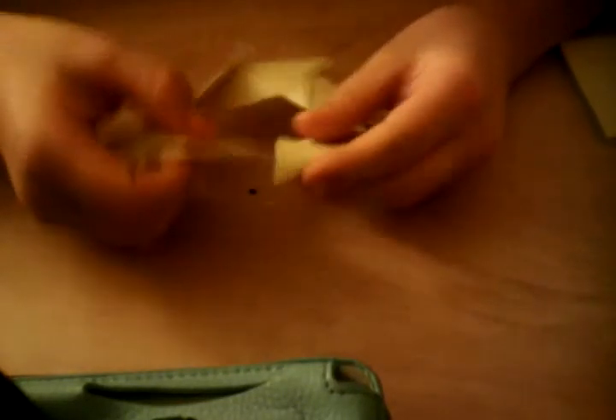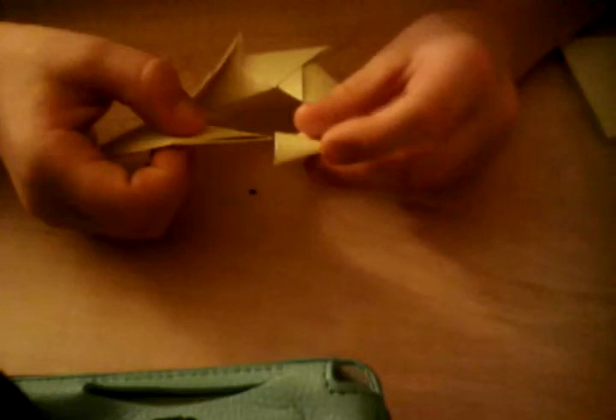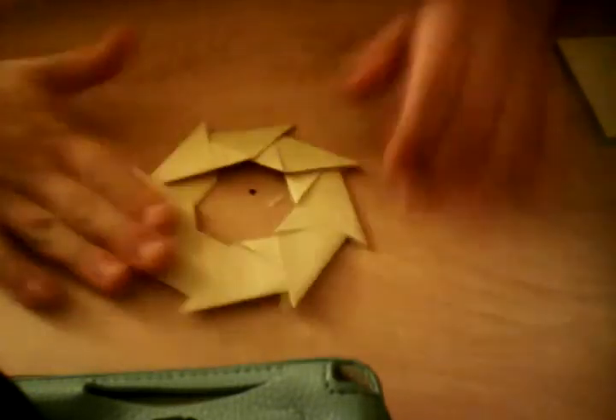Put it in there, then put this one in here. For the last part, bend it back a tiny bit and stick it into this pocket — this time the pocket is in the front. I haven't exactly figured out why, but it just is, and you won't even notice the difference.